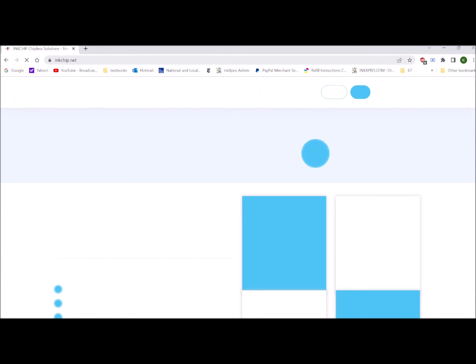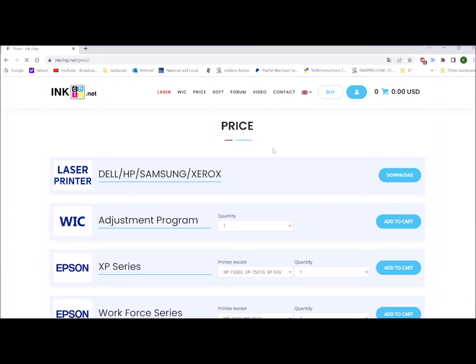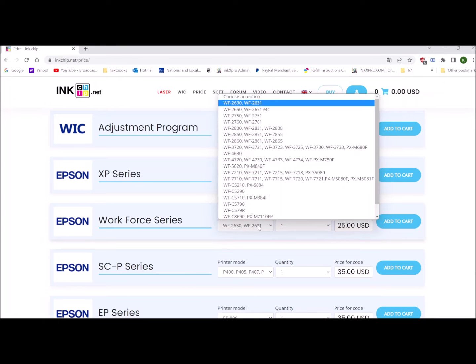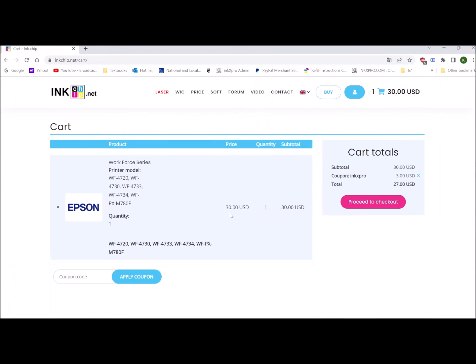The chipless software has been installed to the printer. Now we need to go to inkchip.net to buy the activation key. Click Buy and look for the right model — 4730. Add to the cart. We have a coupon code: INKXPRO — I-N-K-X-P-R-O. Apply the coupon code to get 10% off.